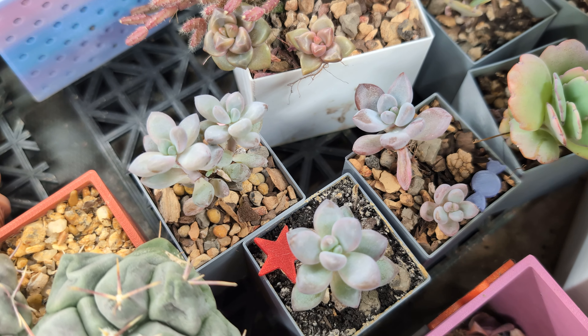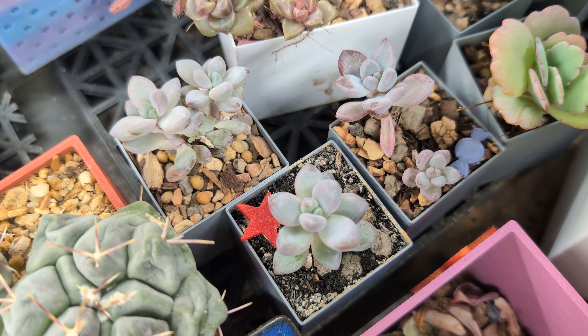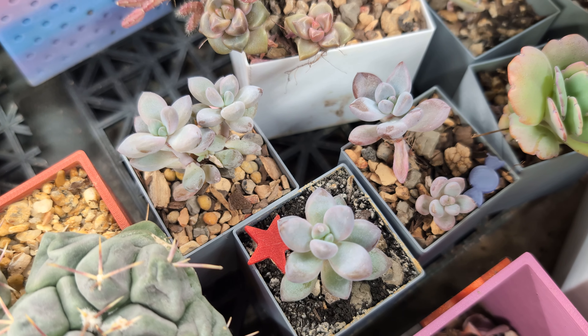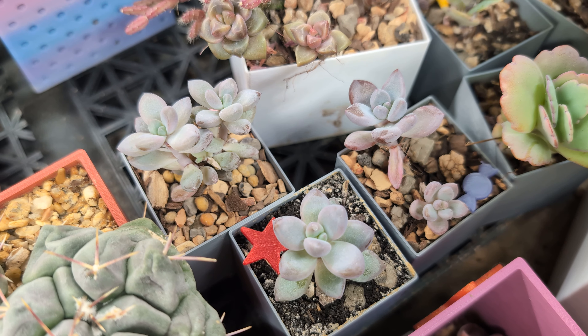These other three are part of that same experiment, just a different plant type on a different shelf. For the most part they are doing well — I've had a few little dried-up leaves, but other than that everything is staying pretty plump and they're growing really well.